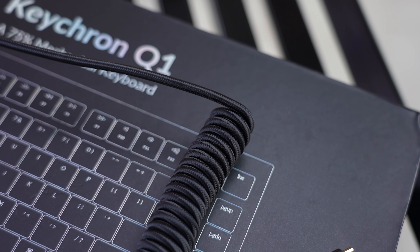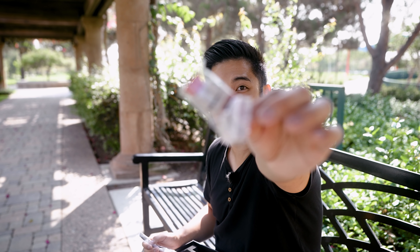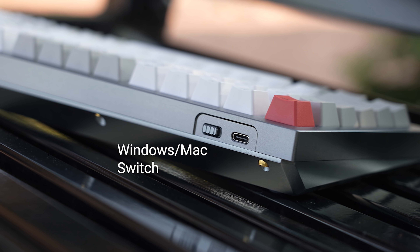I'm not sponsored — they just wanted me to review it because they trust me. In the box you get everything you need: a braided USB cable, a keycap puller and switch puller, and some extra keycaps. You can swap alt for option for Mac users, and I like that pre-builds are including those keycap sets.